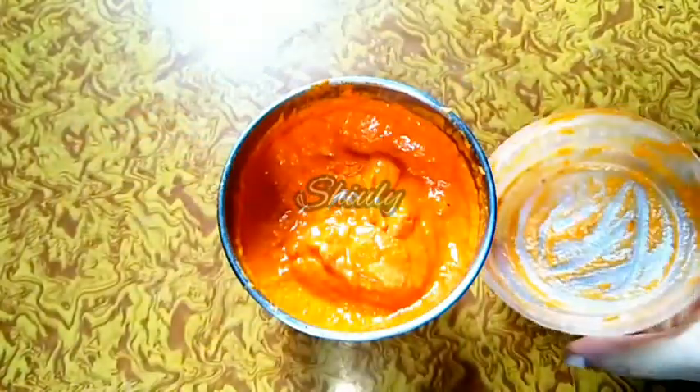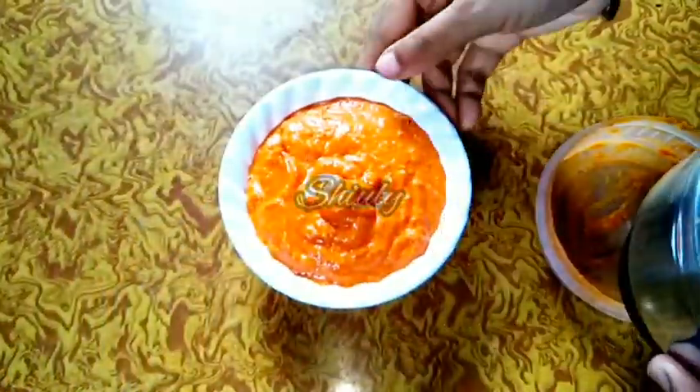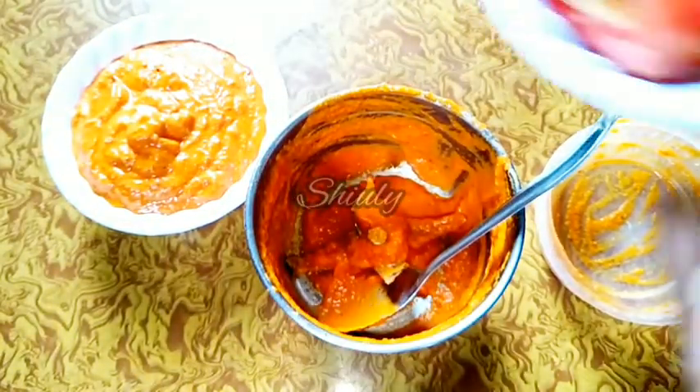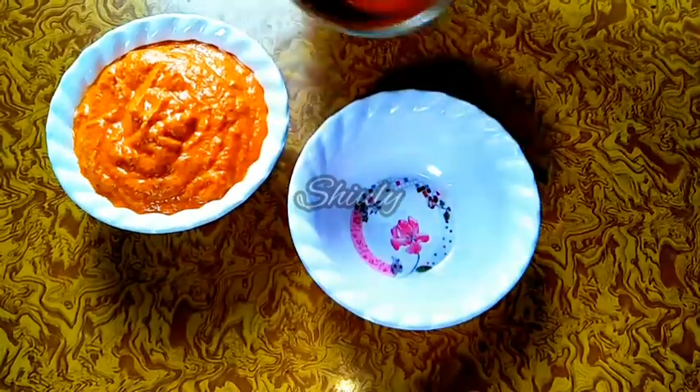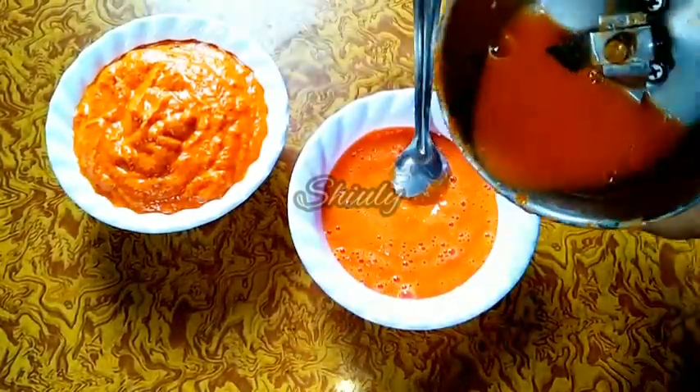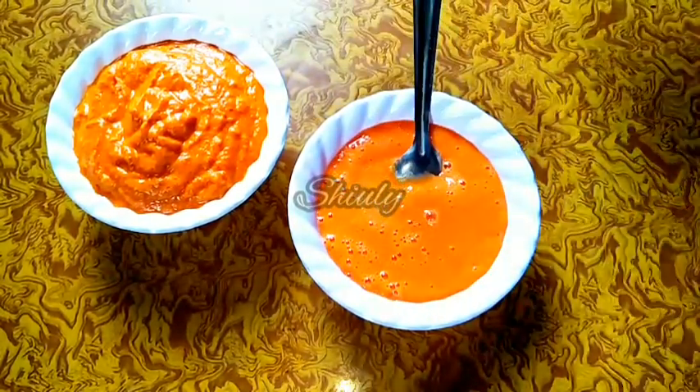I am taking the paste out into a bowl. In the same jar I will blend some tomatoes. I am adding two roughly chopped tomatoes and making a fine puree — no water is needed for this. The puree is ready. I'll add a little water to wash the jar to avoid any wastage of the spices.